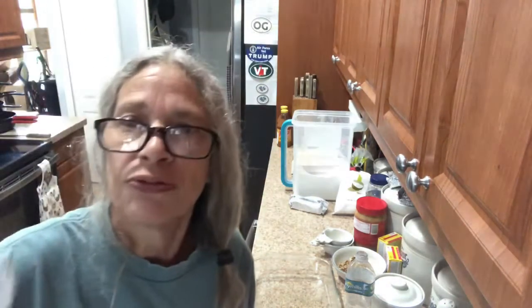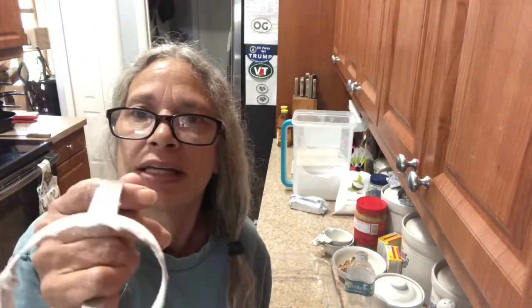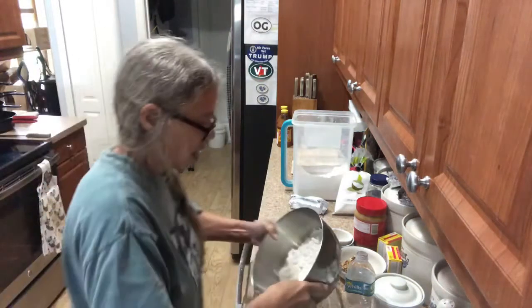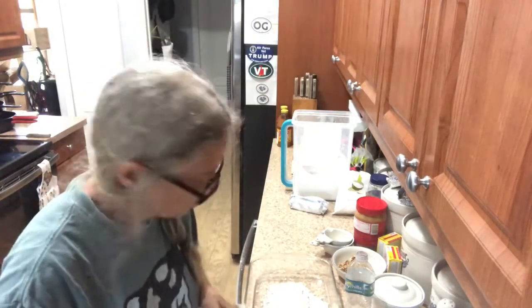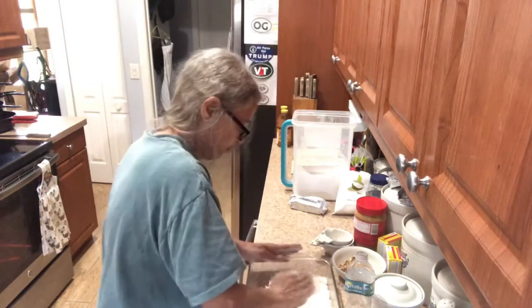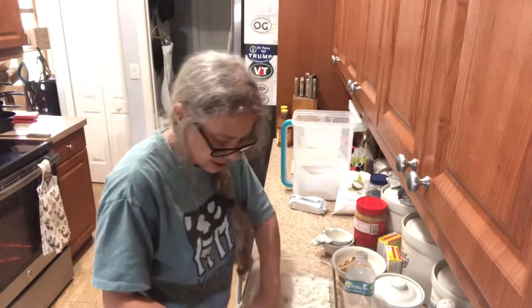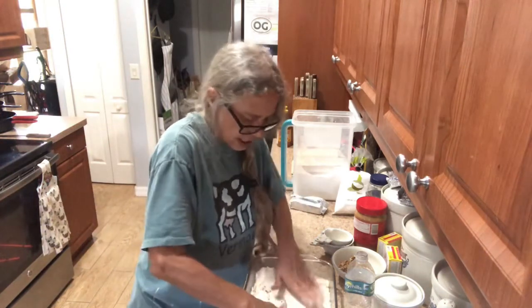And if you can find one of these they're great — it has little edges on it. Then pour this in the pan and you're gonna spread it out. This is gonna bake at 350 for 20 minutes.